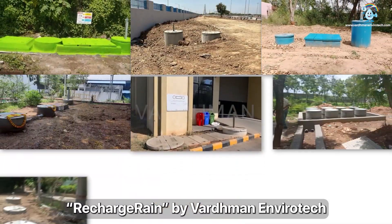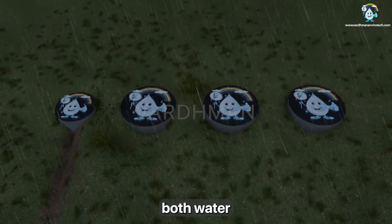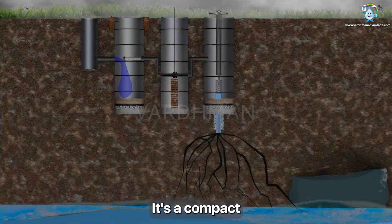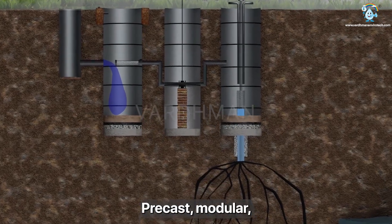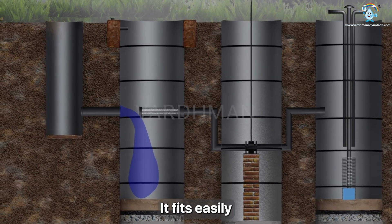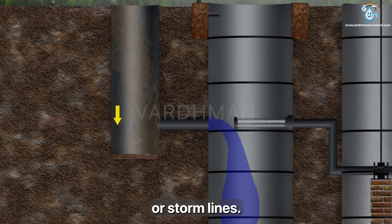Recharge Rain by Vardaman Inverotech is a smart solution to tackle both water shortage and urban flooding. It's a compact three-module system with five filtration stages — precast, modular, non-choking and non-clogging. It fits easily on roadsides, gardens, backyards or storm lines.